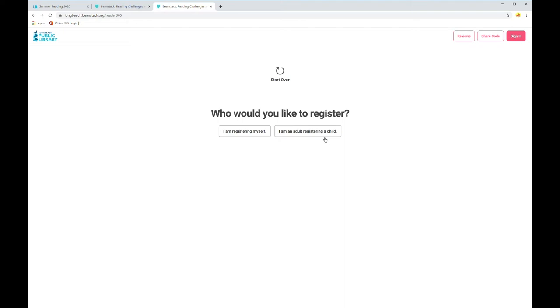One cool thing about Beanstack is that it allows for one single login to work for an entire family. For example, one of the parents can create the Beanstack account, and then within that account they can have multiple readers that are all logging reading, completing activities, and writing book reviews at their own pace.